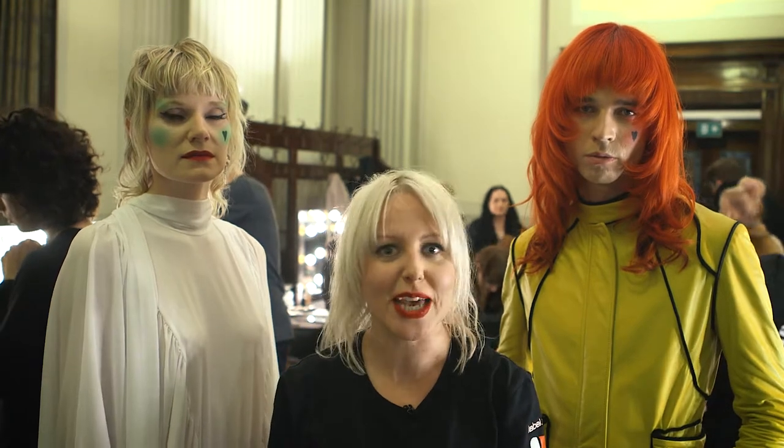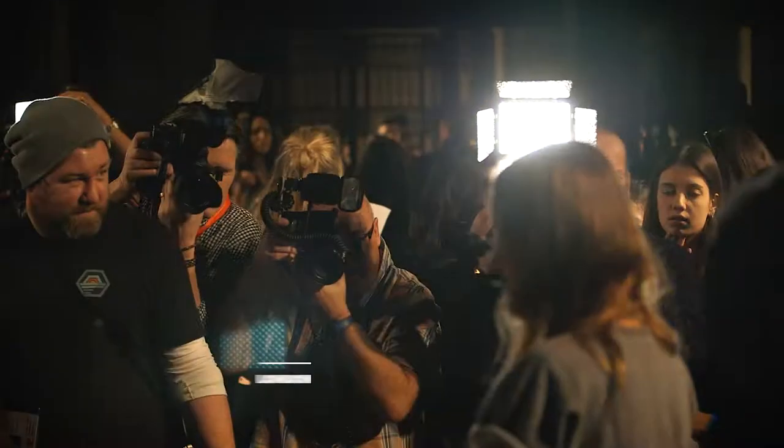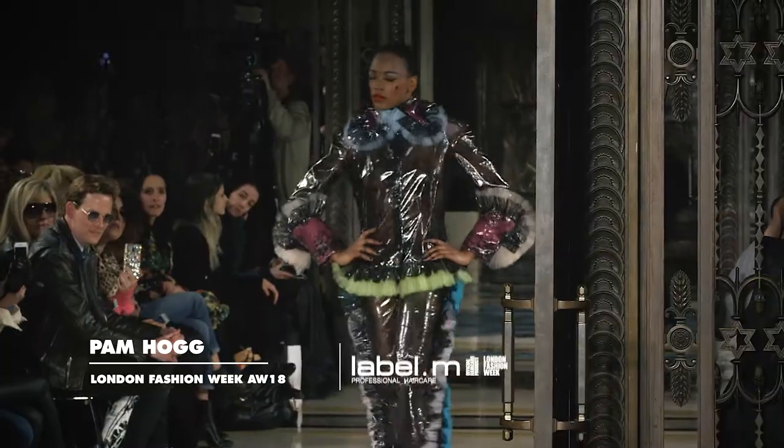Hi everyone, my name is Indira Shavek, International Artistic Director for Toning Guy and also Label M. We are here backstage at PEMHOG, Autumn Winter 18.